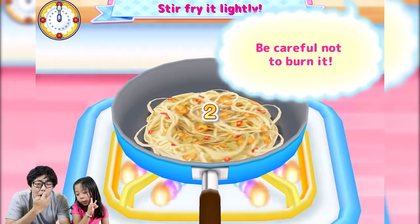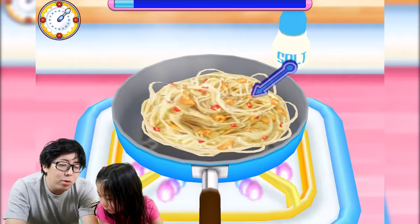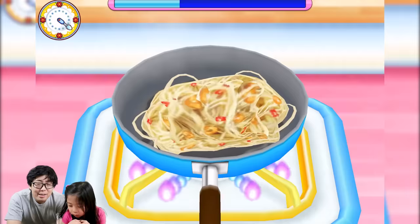This one is stir-fry with the pasta — you mix the vegetables with the pasta. I'll add some olive oil. Olive oil is very important when you cook Italian food. Then add salt and some seasoning — black pepper. It's a little bit spicy for me but for grown-ups we eat black pepper all the time.